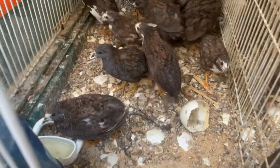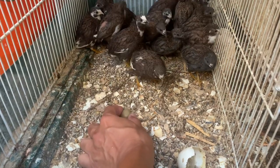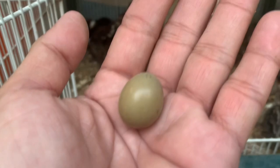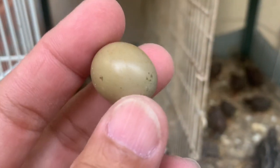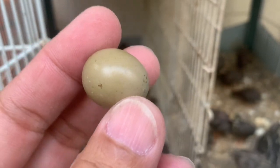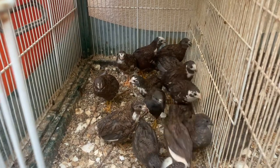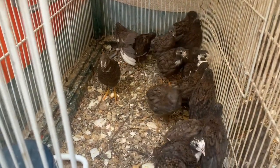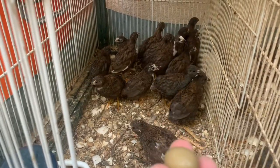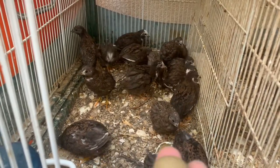Oh, what's that? It's an egg! One already laid an egg. Look how small it is — it's very small. It seems smaller than my nail. Oh, whose egg is this? These kids are only around 2 months — I think 8 weeks or 9 to 10 weeks. And one of them is already laying eggs! Congratulations! But who is the mother of this egg?